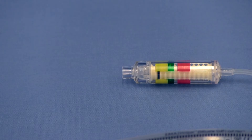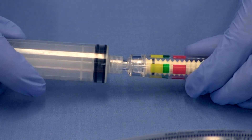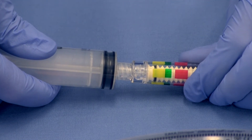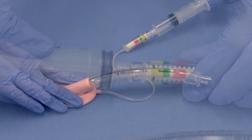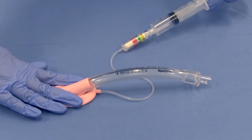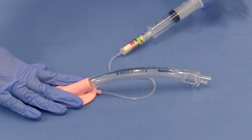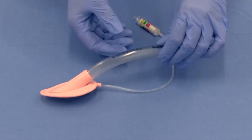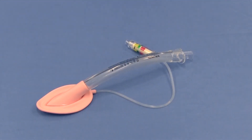To deflate the LMA airway with Cuff Pilot Technology, push and turn the syringe to firmly connect the syringe to the inflation port. Ensure that the tip of the syringe is inserted far enough that it makes contact with the silicone valve within the cuff pilot valve. Deflate completely in order to create the stiff, thin leading edge necessary to wedge the tip behind the cricoid cartilage. The cuff should fold back away from the aperture bars. Disconnect the syringe from the inflation port.